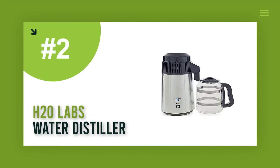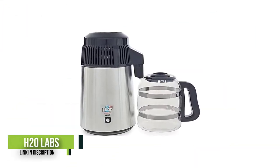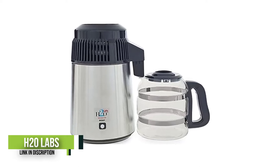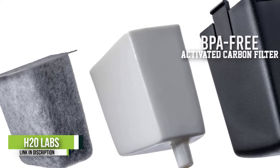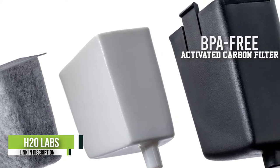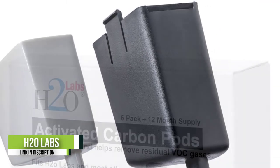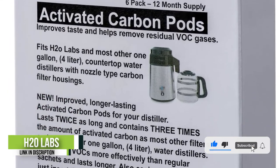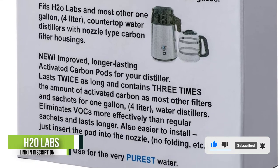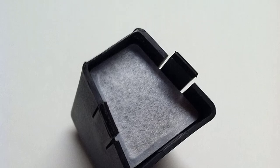Number two: the H2O Labs best-in-class stainless steel water distiller. It uses a 565-watt heating element to evaporate and condense water, filtering out contaminants in the process. It also uses an activated carbon filter that traps contaminants able to evaporate and condense with the water, specifically designed to offer the most effective removal of VOCs, resulting in the purest water. This distiller can be switched on simply by pressing a button and doesn't need any major setup or installation.